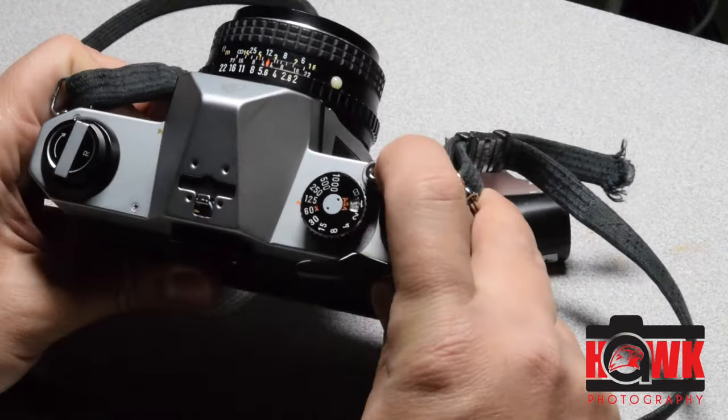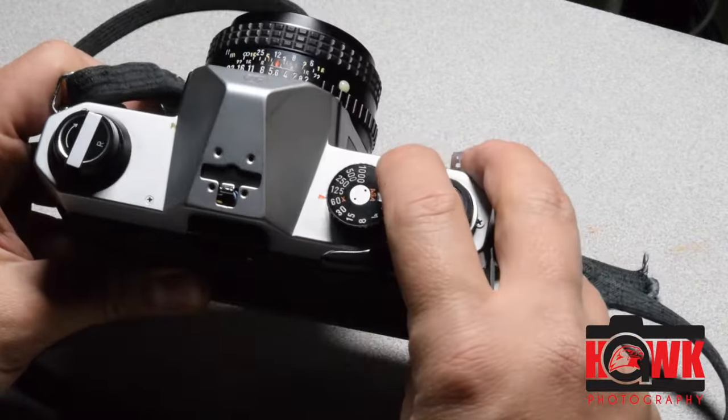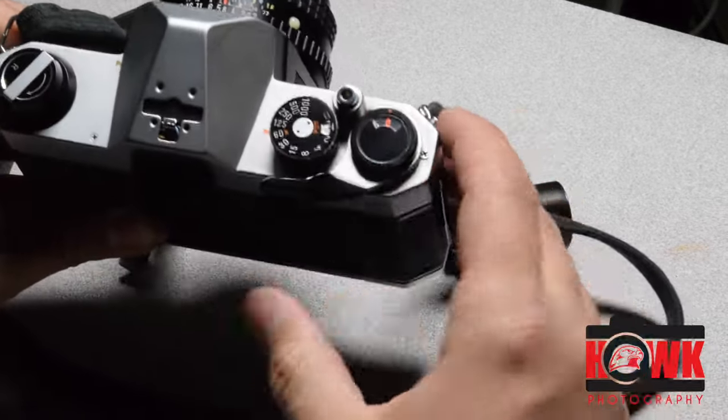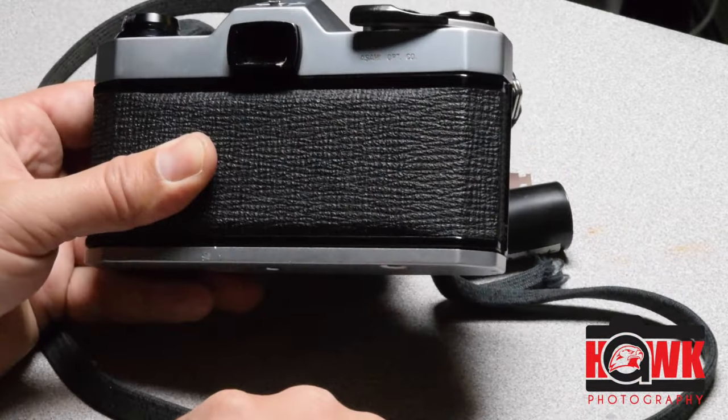I'll take two more pictures to advance that film across. One. Two. Now I'm ready to go and shoot my film.